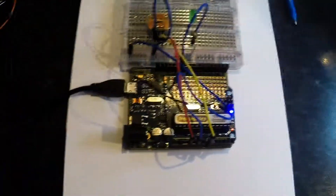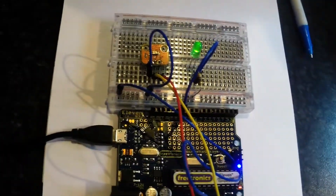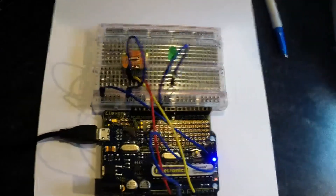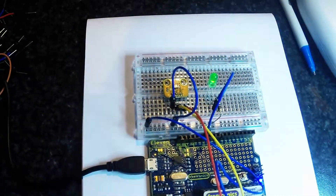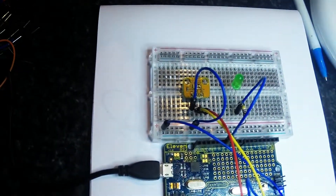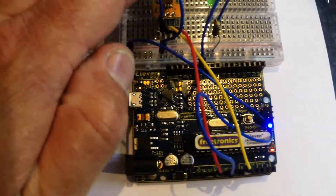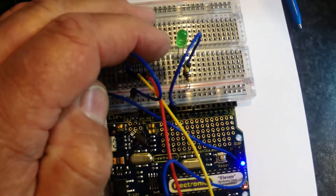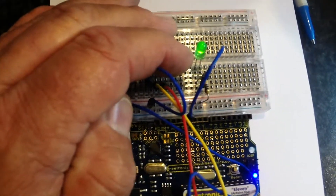Here's an interesting little project — this one measures the amount of light the board is receiving. You'll see the green LED is flashing, but as it gets lighter the flashing slows down. And as it gets dark — I'm just covering the sensor — the flashing increases. How cool is that!